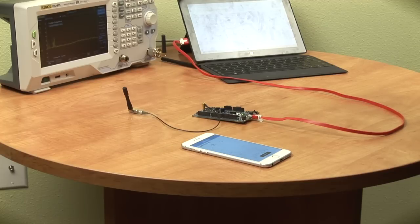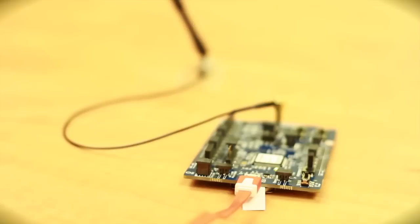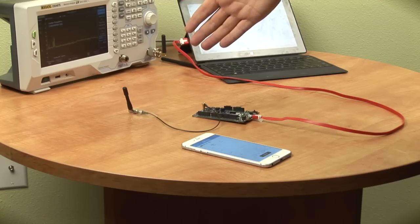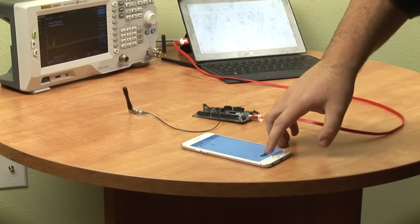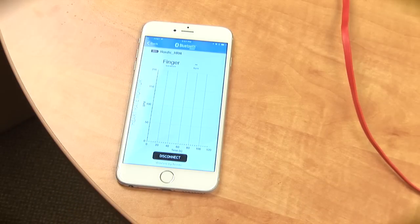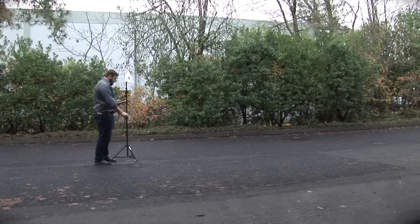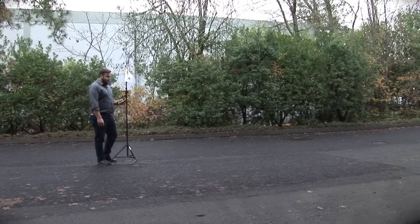In order to show how the reflection coefficient affects our two antennas, I've connected antenna A to our Nordic NRF52 board. I'm now going to connect it to my iPhone to show how the distance is affected between the two. Antenna A dropped right here, so now I'm going to see how much farther antenna B will get us.